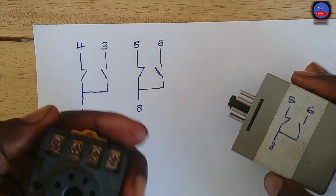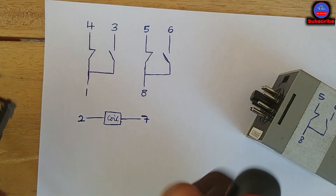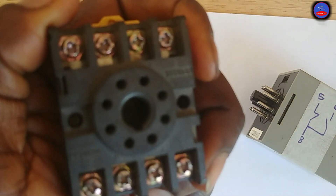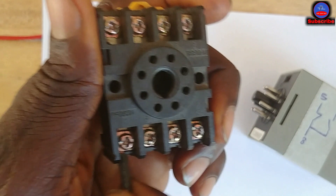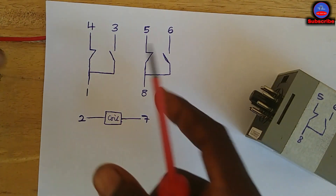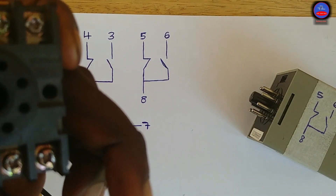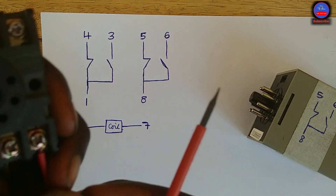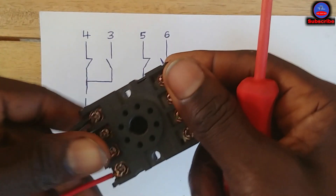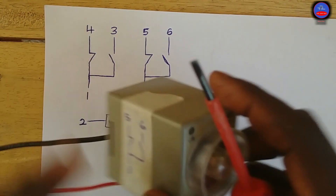So the timer is not yet energized. I'll connect power to it. The neutral goes to pin 7, and the live goes to pin 2 — since it's AC, we can connect it at either place. This is our on-delay timer.